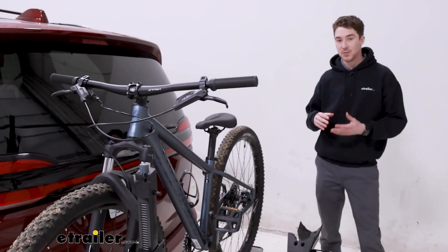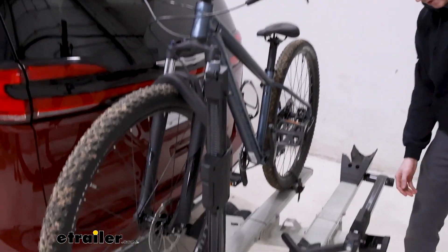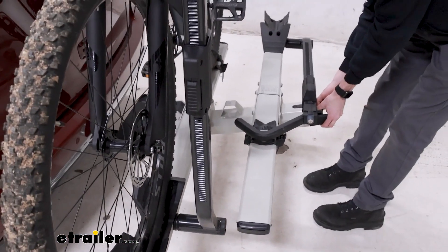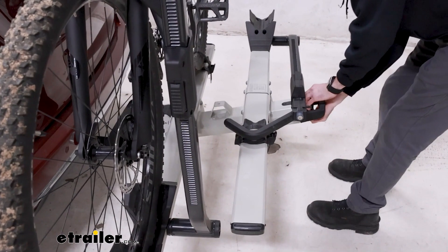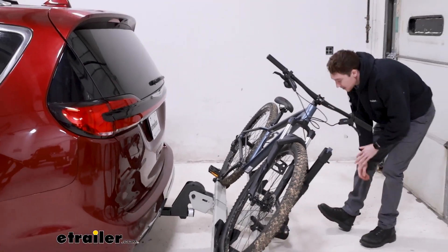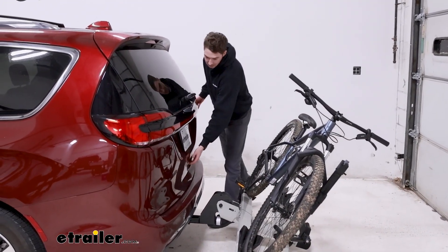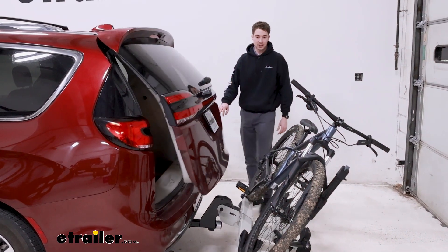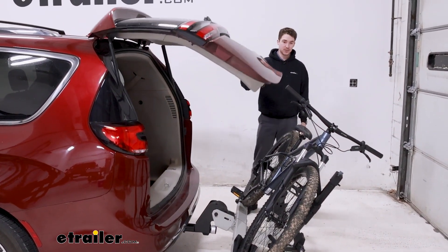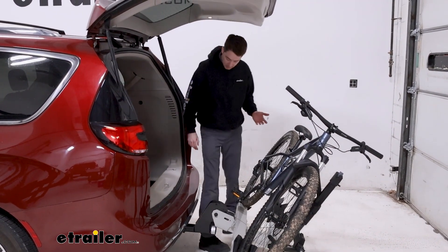The rack has the ability to tilt away with the bikes loaded up. What you're going to do is pull on this lever right here in the front and we can tilt the bike pretty aggressively. If you have a bike loaded up down on the bottom, it might be a little bit difficult as you're tilting that down, but once we do, we get barely just enough clearance on our 29-inch handlebars to get back here.